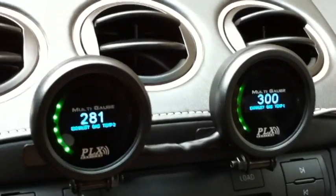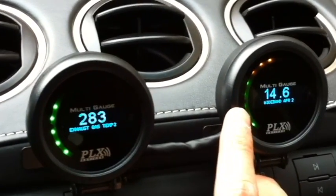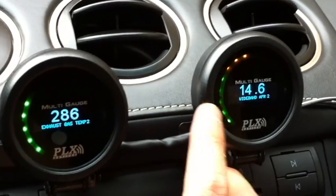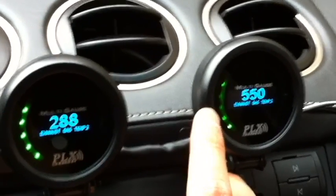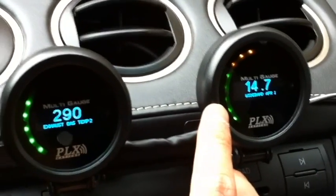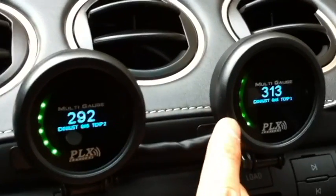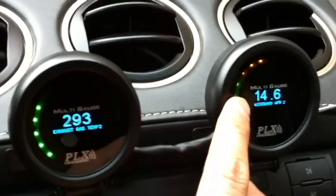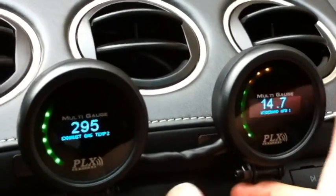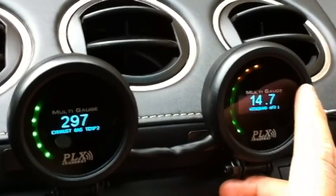I can toggle between my four sensor modules now. Pressing this button here, that's now reading the wideband air fuel ratio 2, which is my left bank. That is reading my exhaust gas temperature 2, which is also my left bank. And then it just loops back around to show my wideband air fuel ratio on my right bank, which is AFR1, and then EGT1 as well. I can switch between all four of my sensor modules just by touching this button, and of course this one shows different styles and formats of that same data.